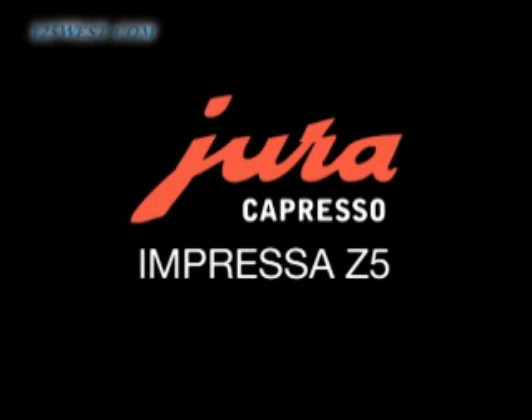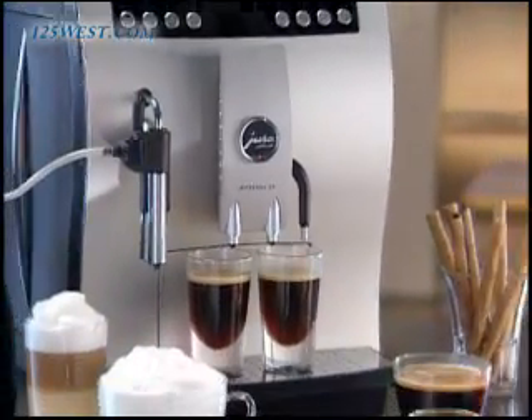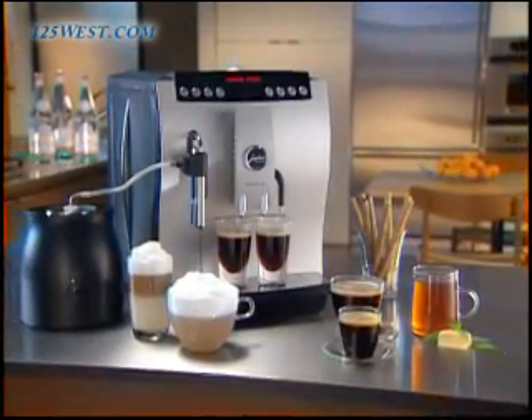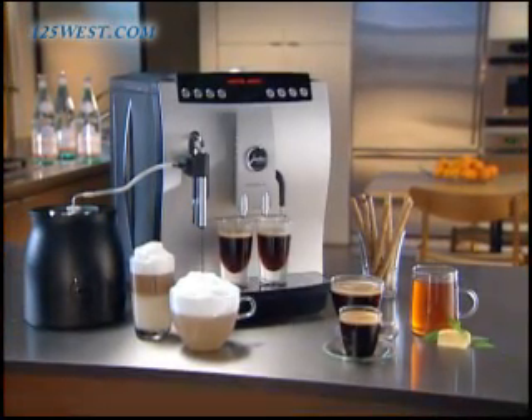The Impressa Z5 from Jura Capresso. A breakthrough for all cappuccino and latte enthusiasts. This revolutionary super automatic coffee center with the very latest in coffee technology surpasses all your expectations.